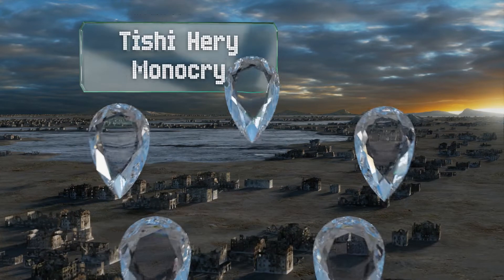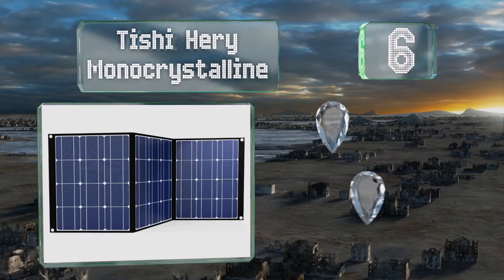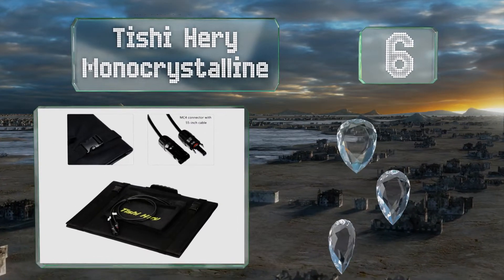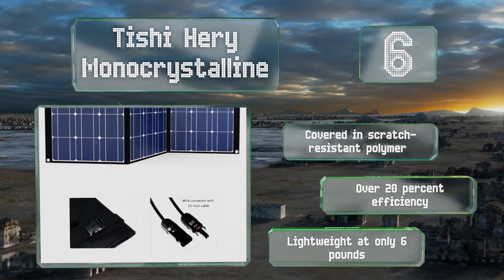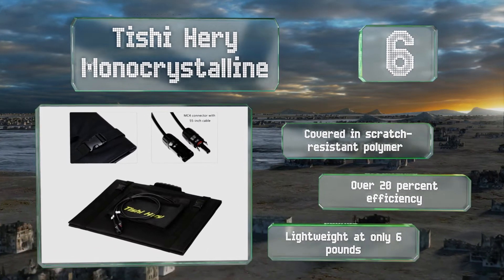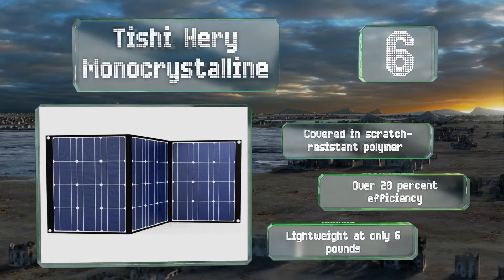Moving up our list at number 6, composed of three sections that each measure 21 by 17 inches, the Tissi Hairy Mono Crystalline compresses to just over an inch thick when folded, which makes it easy to travel with. Durable rivets in its canvas backing serve as reliable mounting points. It's covered in a scratch-resistant polymer and provides over 20% efficiency. It's lightweight at only 6 pounds.